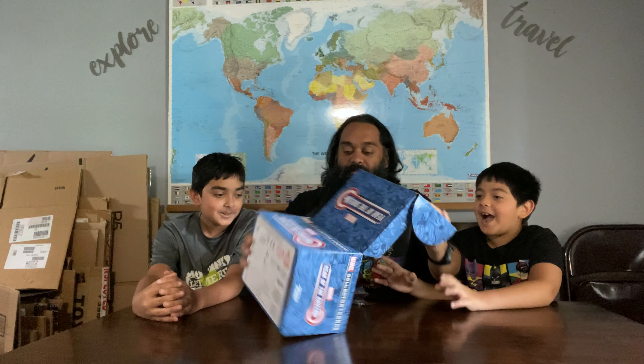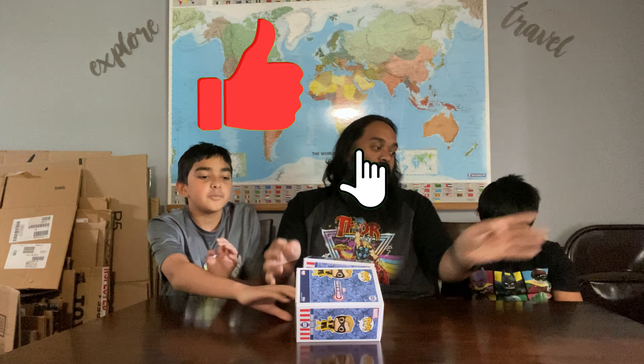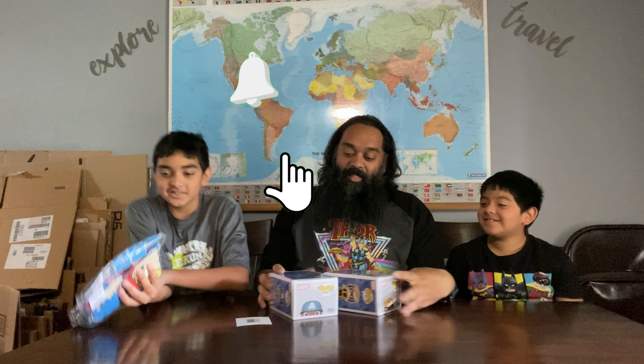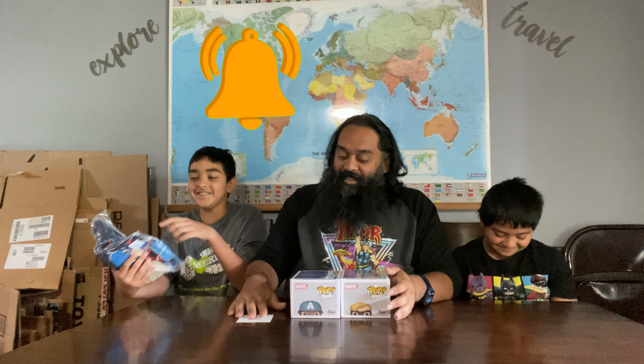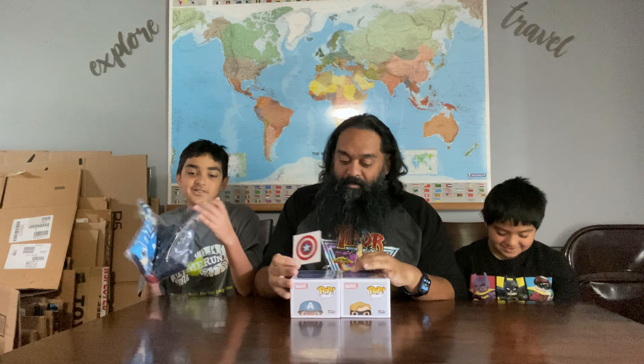I wonder what's inside. I was about to win. No, you weren't. You didn't say it. You're losing this battle. It's not a battle. He's gotten you on the last three boxes. Let me say my line. Well, say it next time. I will.